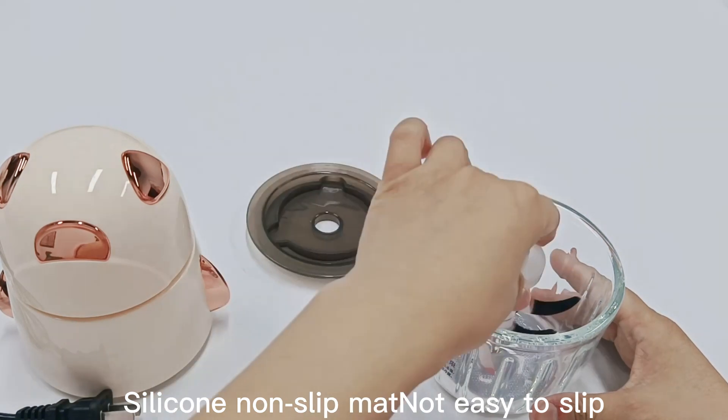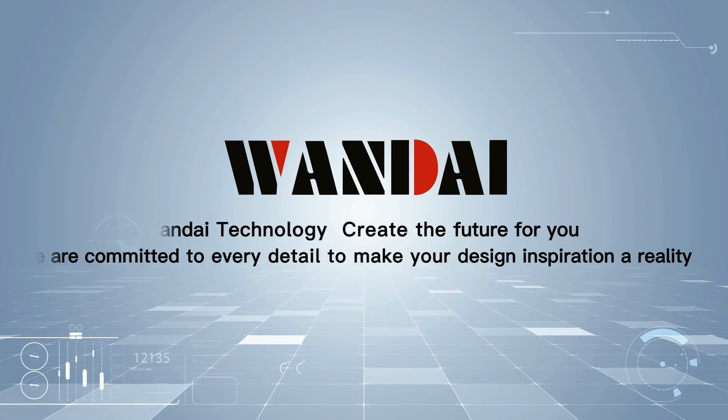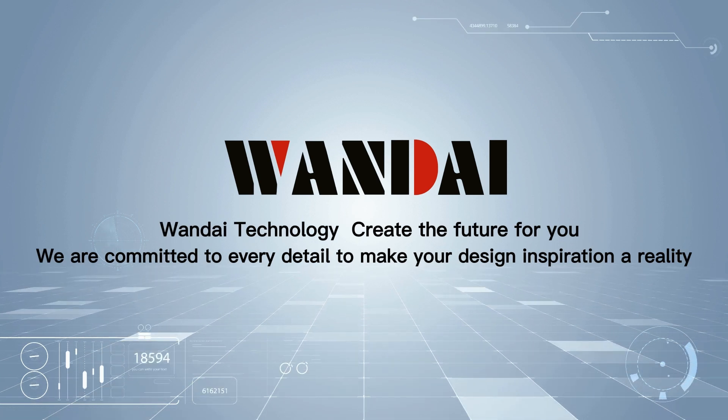Silicone non-slip mat, not easy to slip. One day technology — create the future for you.